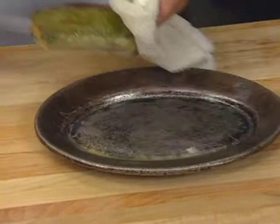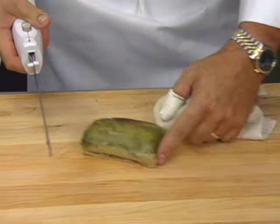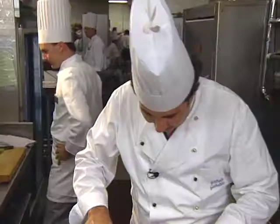I prefer using a knife like this because the rice paper is very fragile. Voilà. You can see the roasted corn, pepper, and annatto vinaigrette — drizzle it on the plate.